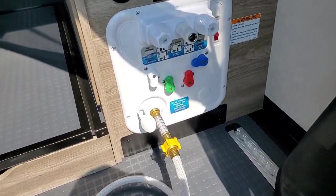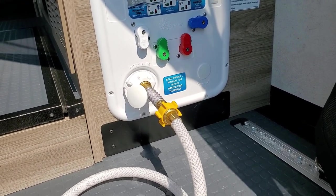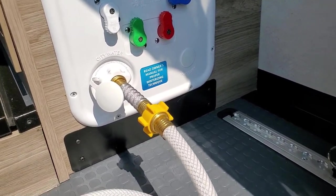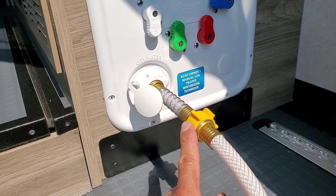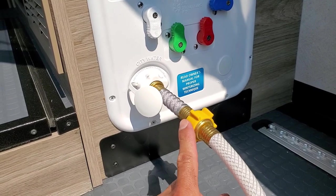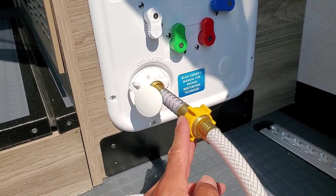The first thing you want to do is go ahead and attach your water hose. Now this is a personal preference, but what I like to do is attach a flex hose to the system first. That way there's not a lot of stress.